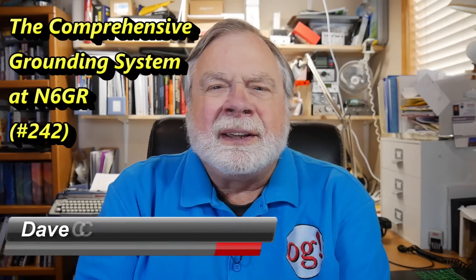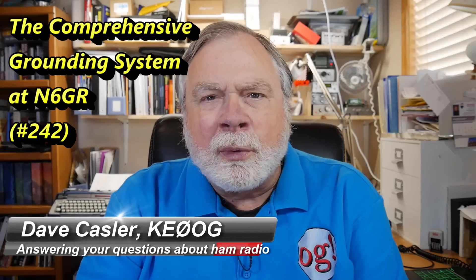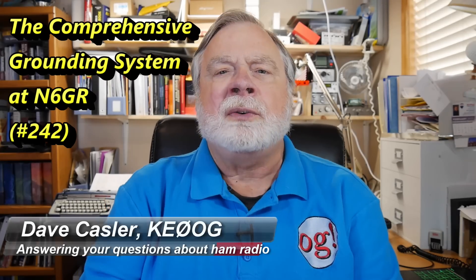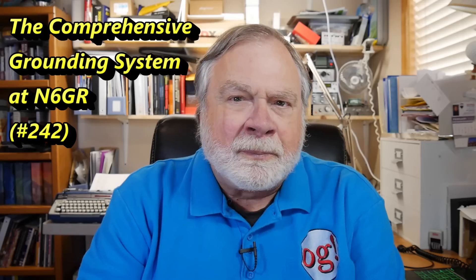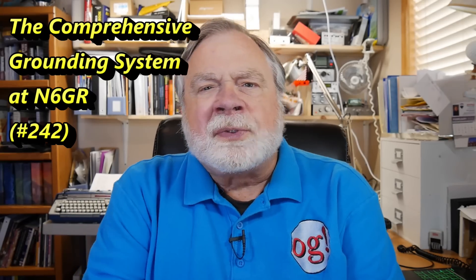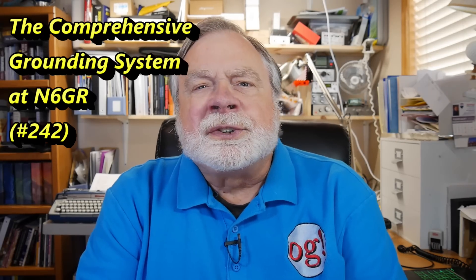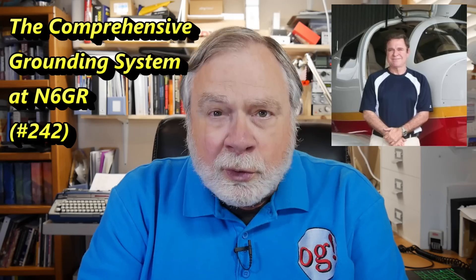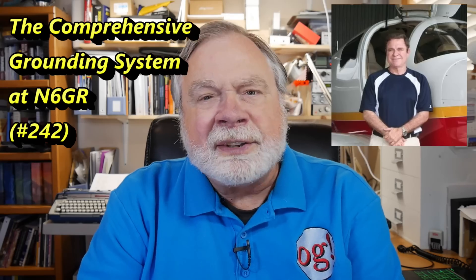Hello, Augie's Worldwide. I'm Dave Kessler, amateur radio call sign KE0OG, here with episode 242 of Ask Dave. On our way home from Quartzfest, my wife and I stopped by Alamogordo, New Mexico to see Brad Rich, N6GR, who you will recall helped me install my StepIR BigIR antenna.